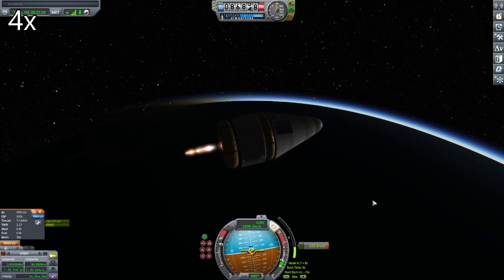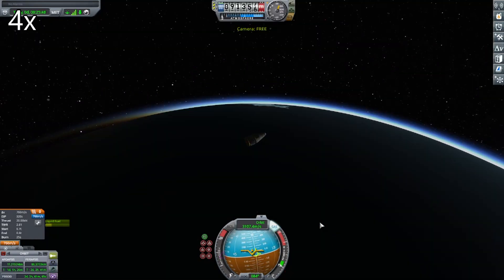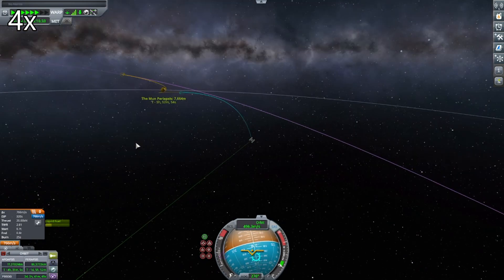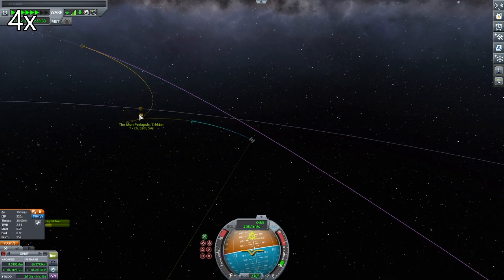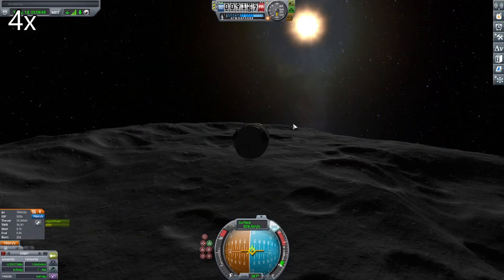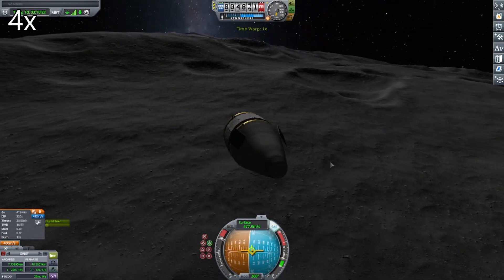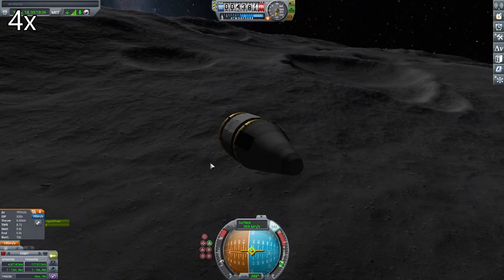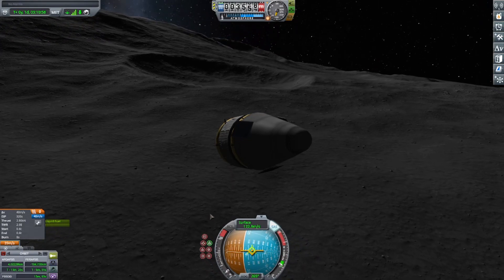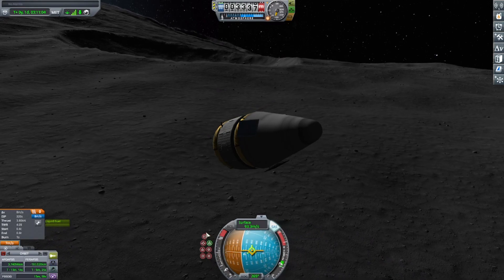I originally intended to actually land this stage on the Mun and extend the arm out, but you may notice it doesn't have enough delta-V to actually land on the Mun. So this will involve a little bit of lithobraking. Here we come above one of the large craters, and I time warp till we're close to the surface. You can see I am doing a burn to slow down, and then I fully deplete the fuel.